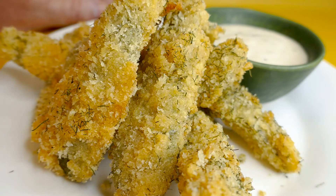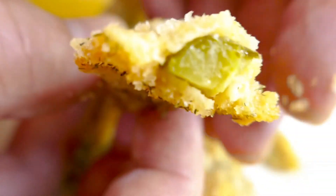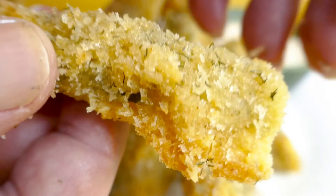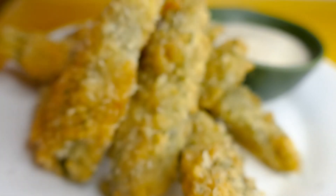Serve it with whatever you want really. Let's try one without the sauce first. Mmm! Yummy, crunchy, delicious, nicely seasoned. Go for a bit of the sauce.